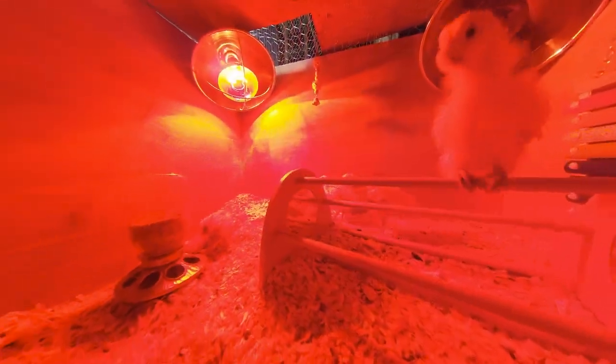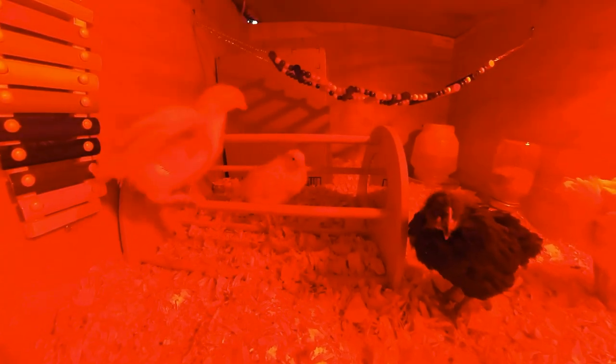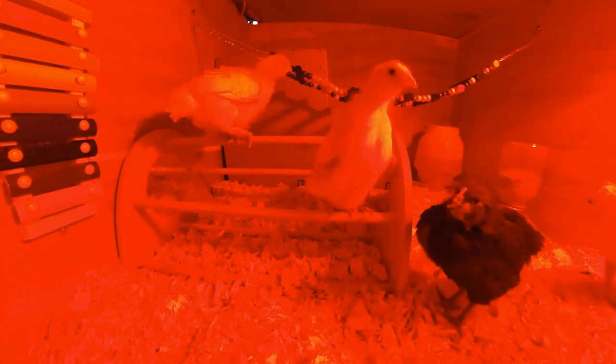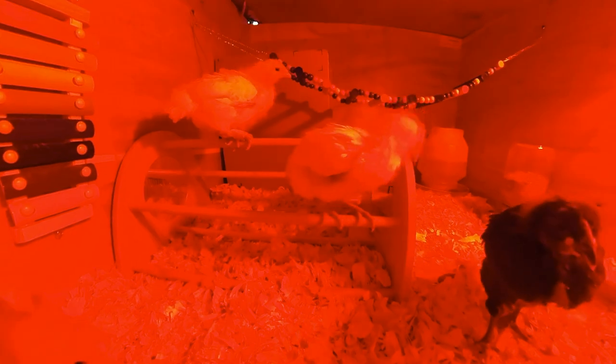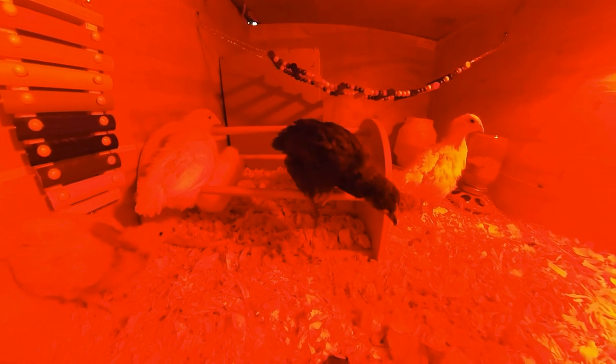We've only had these chicks for a few days and they're already flying around and using the perch. Every time I come back to the box, I find them resting on the perch, jumping from perch to perch and using it as a jungle gym. I wasn't sure if they would actually use this when I purchased it, but they absolutely love it.